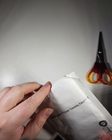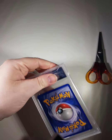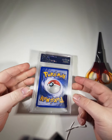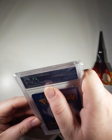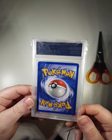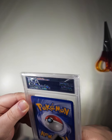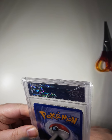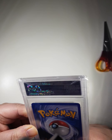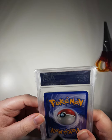I'd have expected it to be in a box, but right, let's have a look on the back here. The card looks very clean on the back, though it looks like there might be a thumbprint on the card.